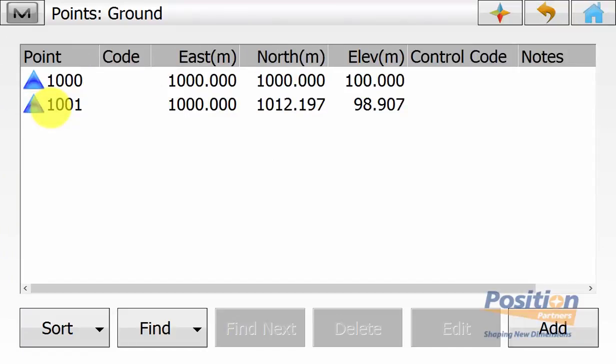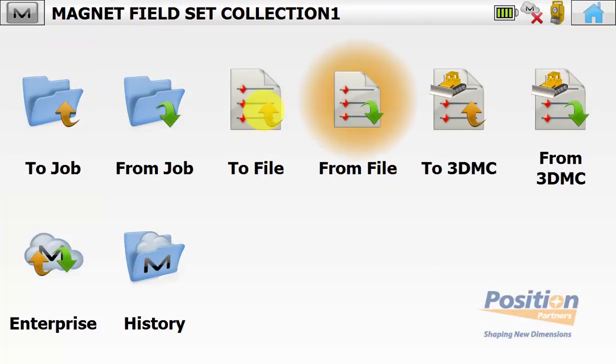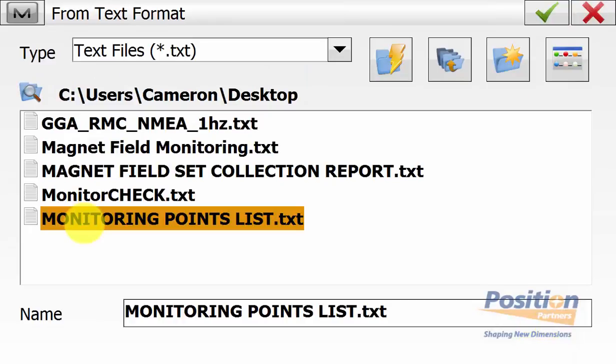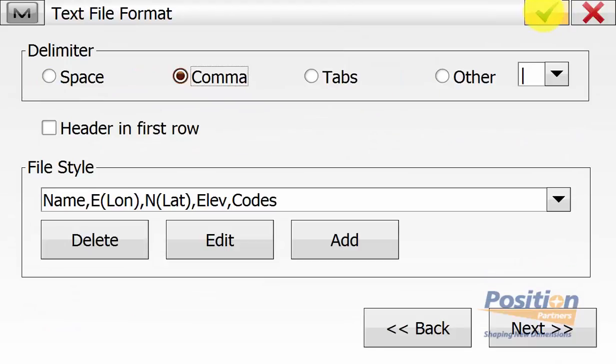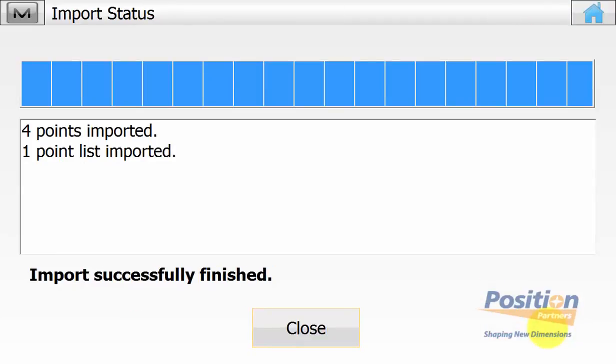In this case we only have our two control points and we need to import our monitoring points that we are measuring. So we simply go back to the main screen and then into Exchange and then From File. We ensure the data type is points and in this case the format is custom text, then we simply hit next. Navigate to the file containing our points and hit the green tick. Ensure that the file style and delimiter are correct and then hit next. Verify the coordinate system of the points and then hit next. You'll see you've successfully imported four points and one points list.